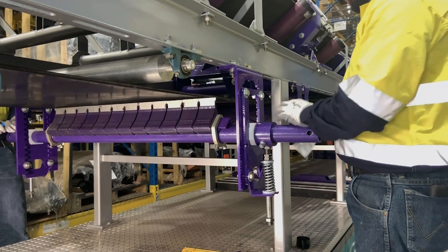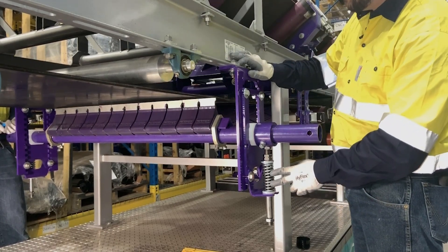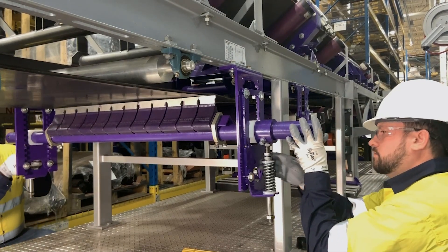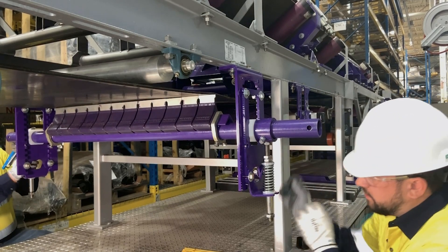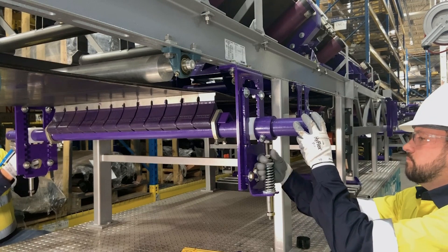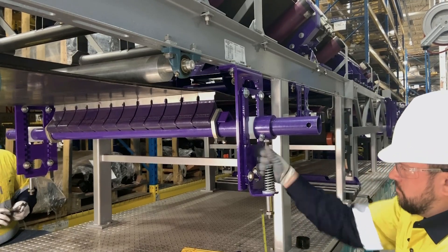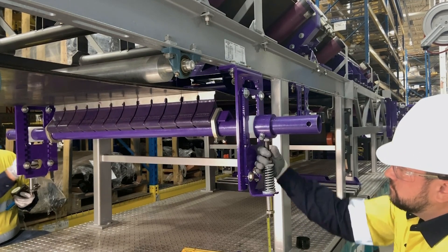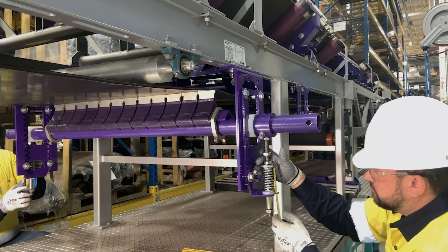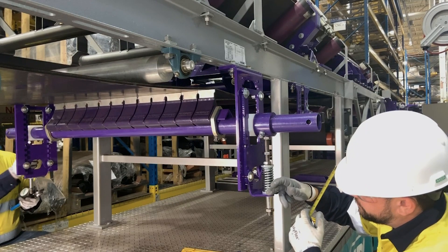Now that we have our angle set, we want to get our spring tension chart from the IOM packet. We can see here that the Y-Type with carbide tips and silver springs, the spring length measurement should be three and three-quarters of an inch. One thing to note is to make sure that the sleeve floats freely through the bushing on the bottom. We're going to adjust this up evenly on both sides until we achieve three and three-quarters of an inch from the top of our washer to the top of this base.